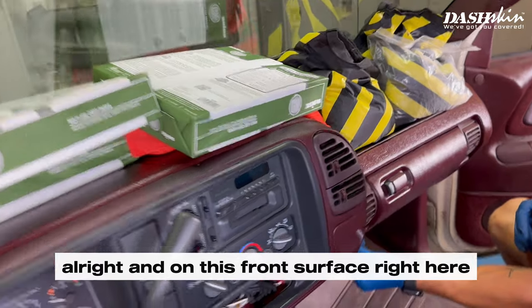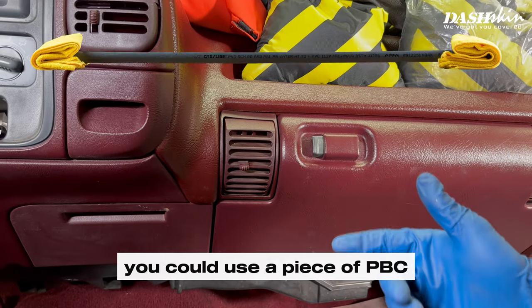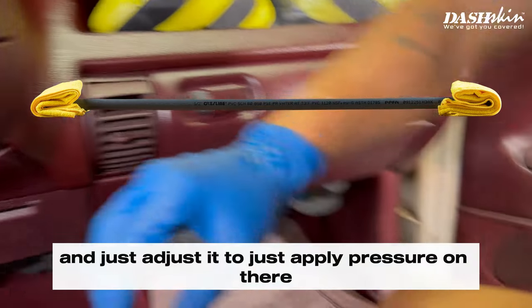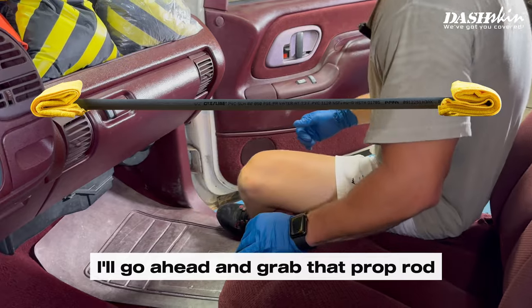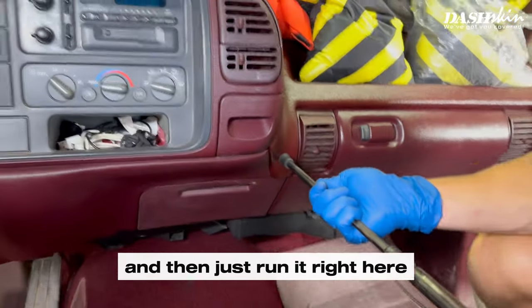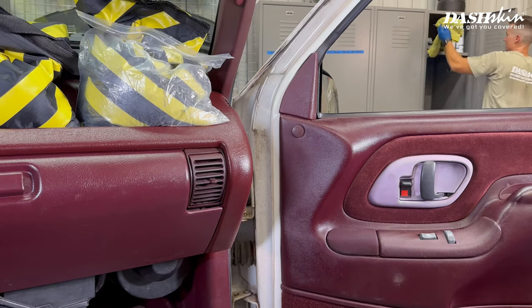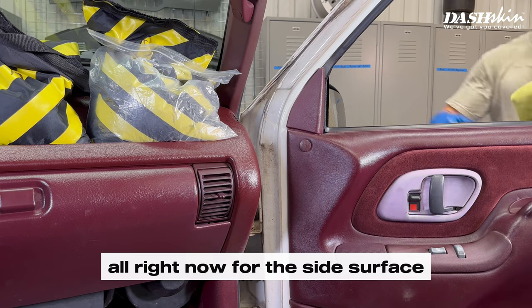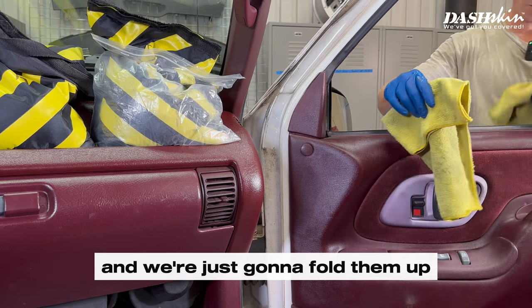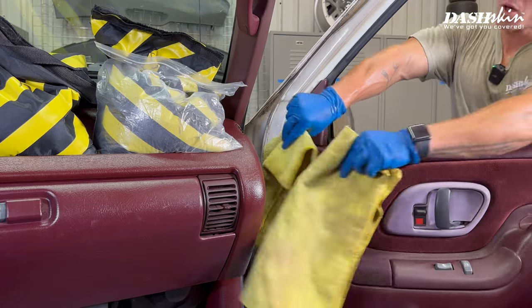On this front surface right here, we use a telescoping prop rod that we can adjust against the seat. Alternatively, you could use a piece of PVC with a rag on each side, cut it to length, and use the seat to adjust it to apply pressure on that front spot. For the side surface, we're going to take some microfiber cloths, fold them up, and close them inside the door right there — that way you've got pressure on the sides while the silicone cures.